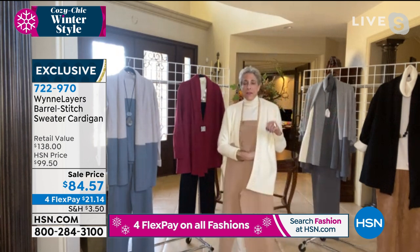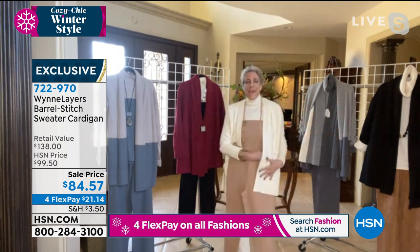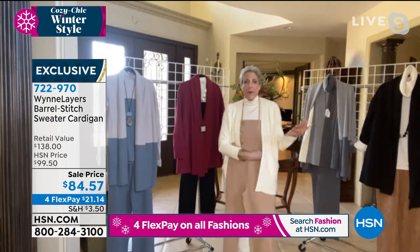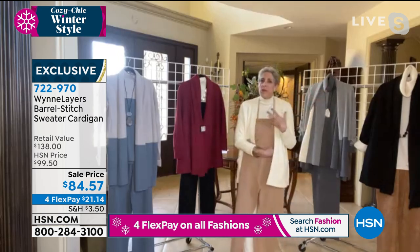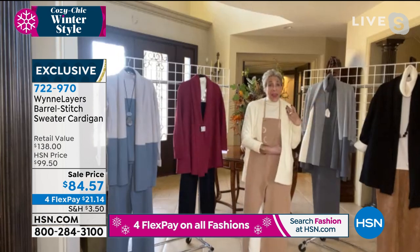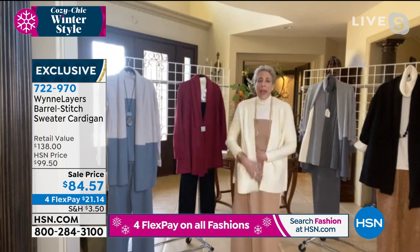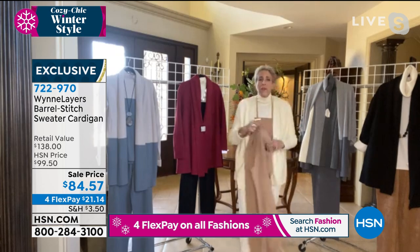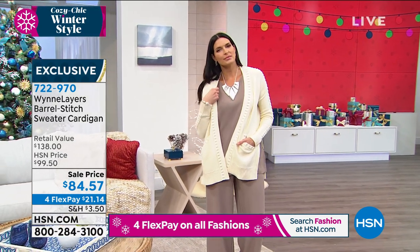You walk into any high-end store in New York or look online and you'll see what everybody wants right now. I just got lucky, because I didn't know we'd all want this: that head-to-toe feeling of knit that is soft and easy. That's what this gives you. You pick your palette and you can literally head to toe be comfortable in sweater knit. I've never seen a sweater with texture like this before, ever.